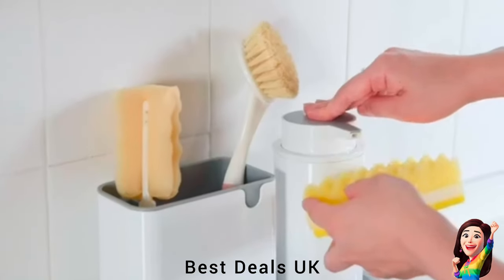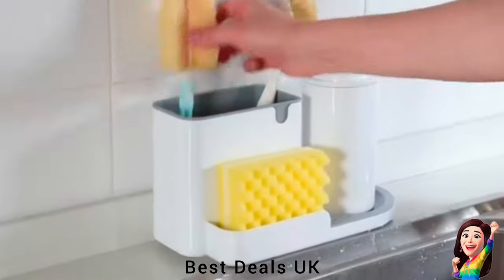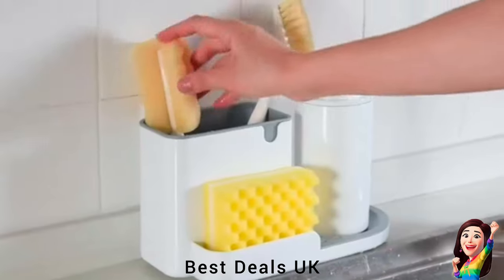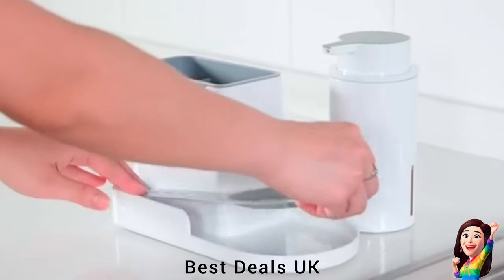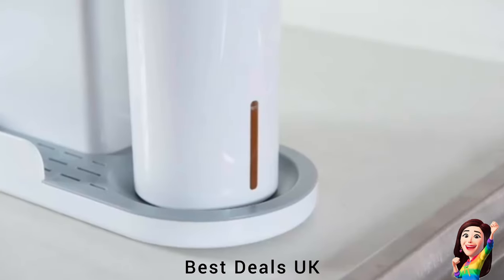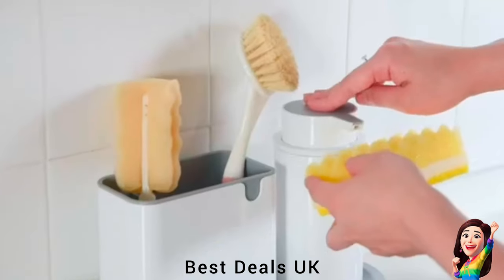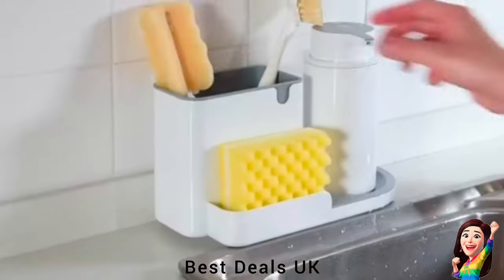15. Sink Caddy: Made of premium ABS plastic material — durable and rust-resistant. Four soft silica gel feet on the bottom protect countertops from scratching. Easy-press soap pump is suitable for all liquid soaps and lotions. Designed with a wide opening to make refilling your favorite soap or lotion easy. Product link is given in the fifteenth link.